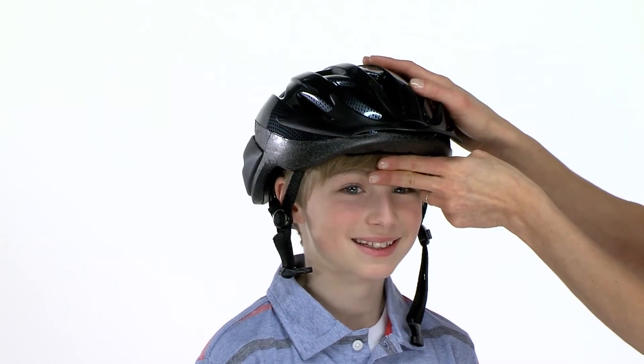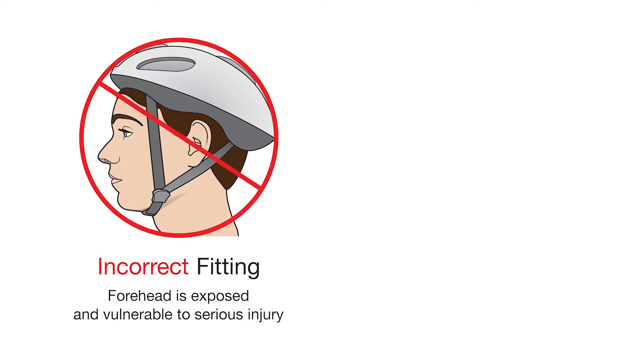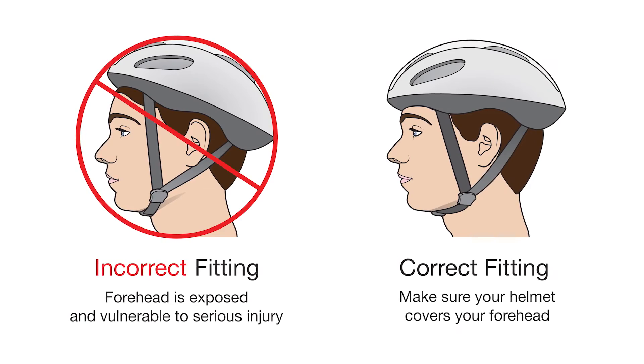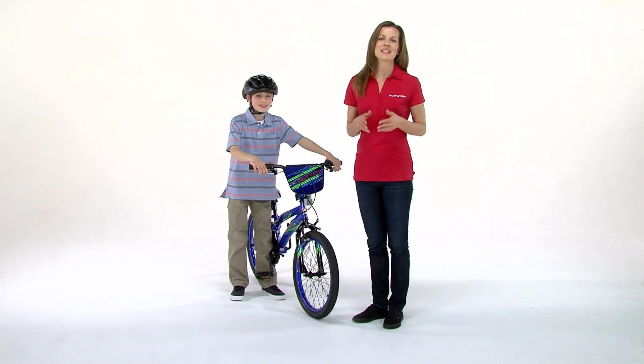Be sure that the helmet is straight and that there is a two-finger space between the bridge of your nose and the front edge of your helmet. That's it — making sure these easy steps are taken will go a long way in staying safe. Have a great ride!